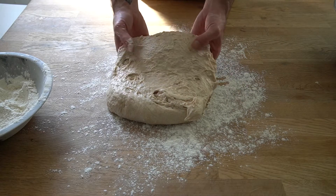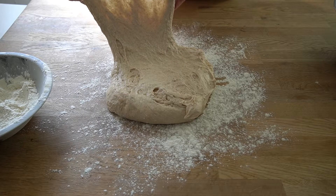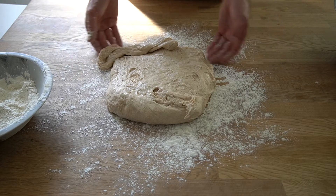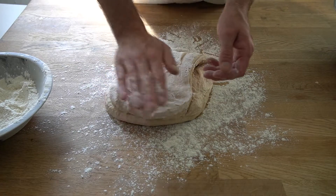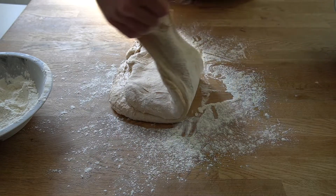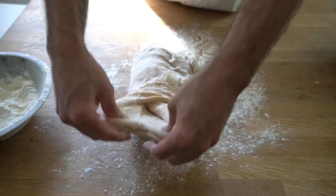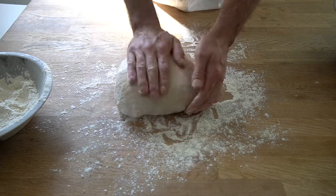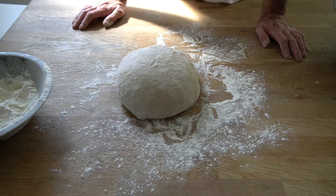We can see our dough isn't quite smooth yet — if I try to pull it, it sticks together pretty well but then will kind of tear apart. By doing our stretching and folding we're going to really strengthen our gluten network. I'm going to stretch and fold the dough over onto itself from each side. You can see it has gotten a little smoother, and we're going to give it another fold in about another 20 to 30 minutes.